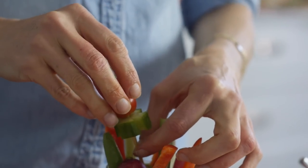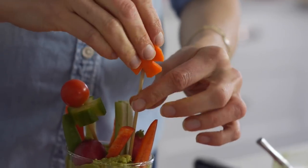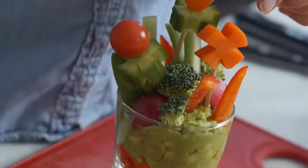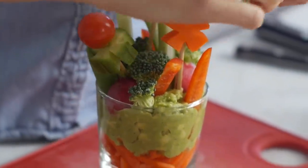Do the same thing with the carrots — take wooden skewers and this time turn the carrot so it faces up so that you see the orange flower, and place it into the cup with the other vegetables. Finish the entire cup with a bunch of broccoli florets, making it look like grass all across the landscape of the cup.